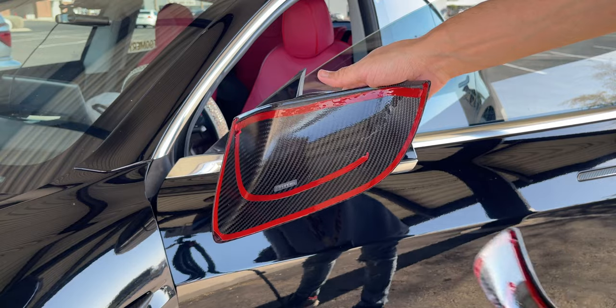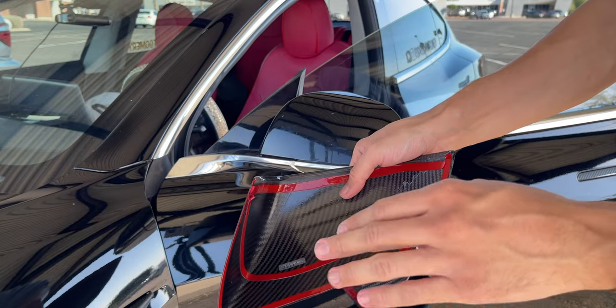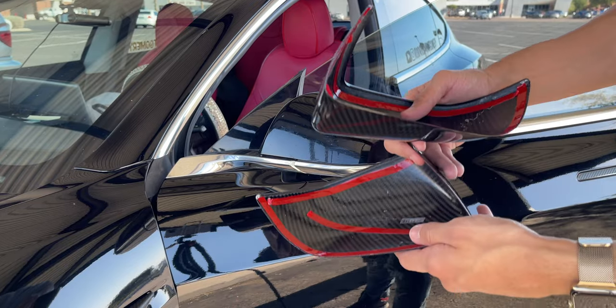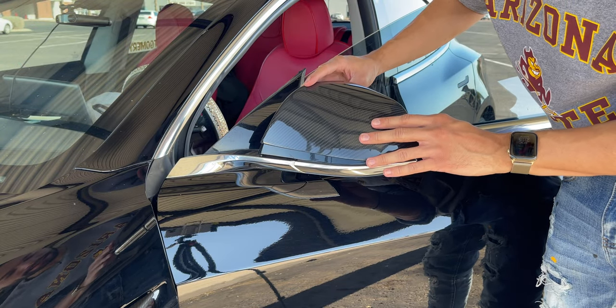The adhesive had enough to go completely around the edges as well as a little extra in the middle for good measure. I wiped down both the covers as well as the mirror with the adhesion promoter to make sure the adhesive is as strong as possible. So without further ado, let's get these things installed — we only got one shot at this.